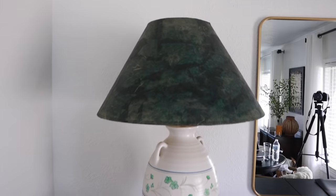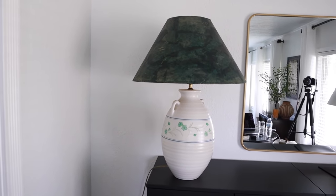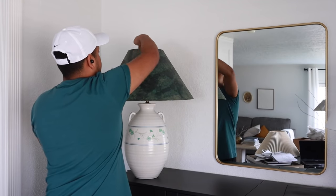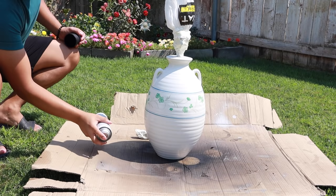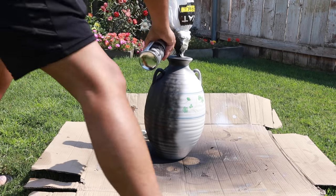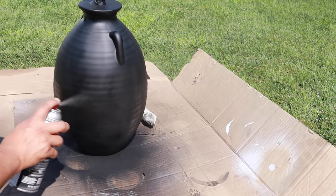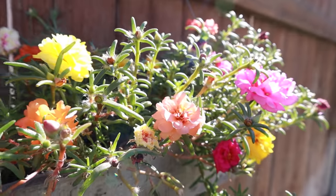Most recently I found this awesome table lamp — it's actually a pretty large lamp — and I got it for five dollars at, I believe, Habitat for Humanity ReStore. So of course I had to do the same technique because I'm obsessed with it. I didn't even bother with the baking soda here — I just spray painted it flat black, gave it about two coats, and let that fully dry before moving on to the dirt technique.